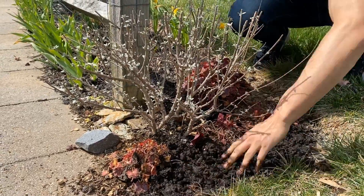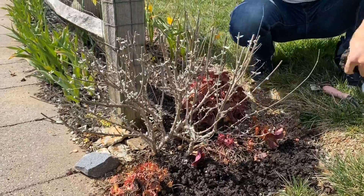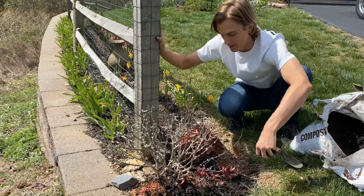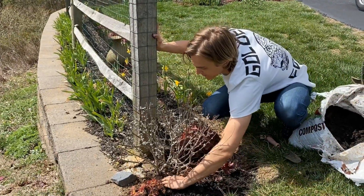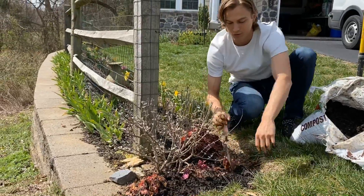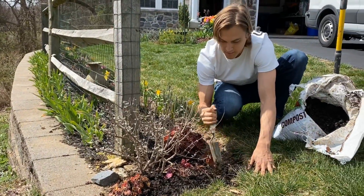If you do this in all the areas of your garden at the beginning every single year, that's like investing in your garden. And investing in your garden means more flowers, more yield, more fruit, and more beauty in your garden.